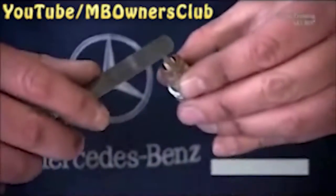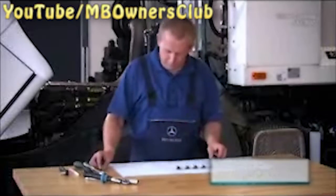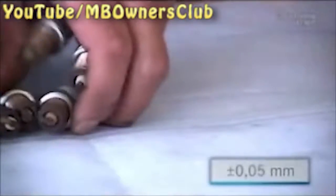If, according to the service plan, the spark plugs do not need to be replaced, check the electrode spacing. This must be 0.35 mm with a tolerance of 0.05 mm. If the spacing is okay, the spark plug can be returned to its place.